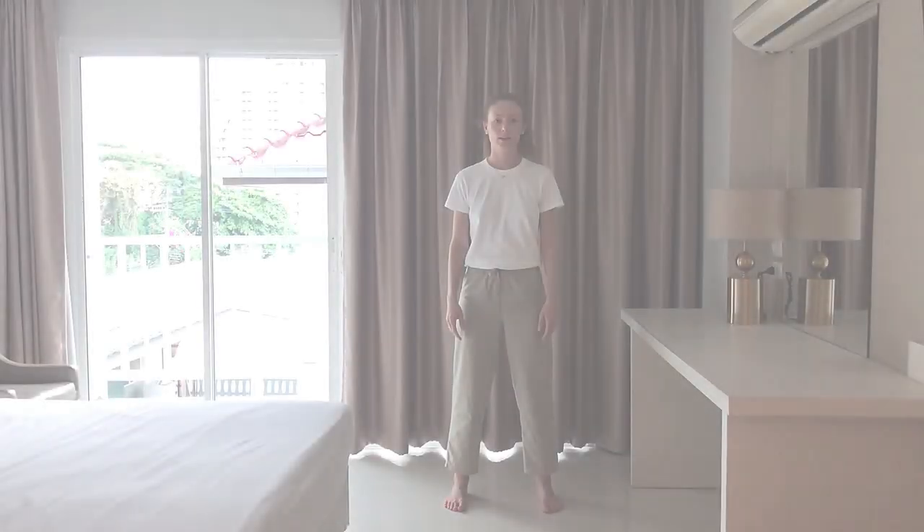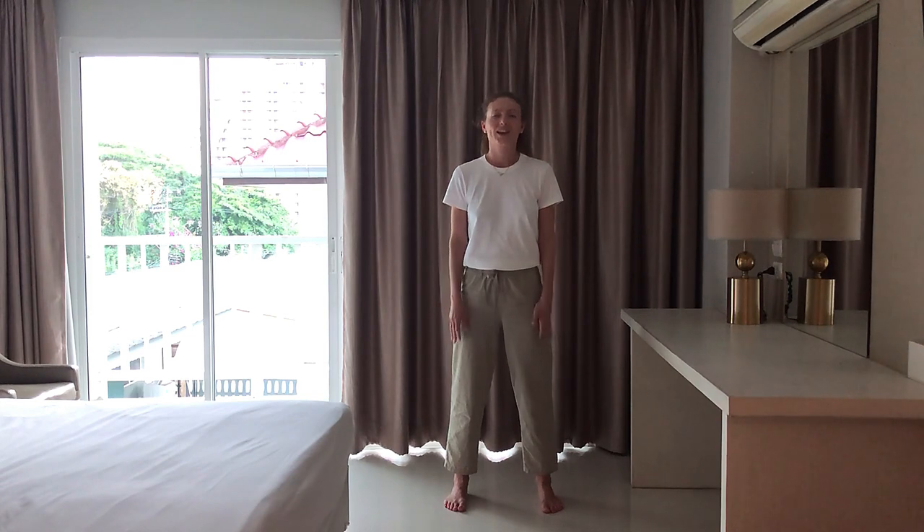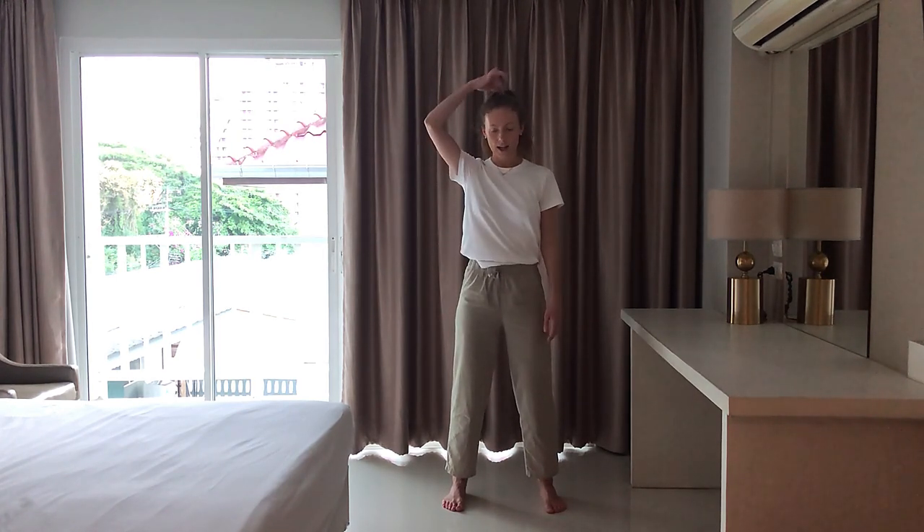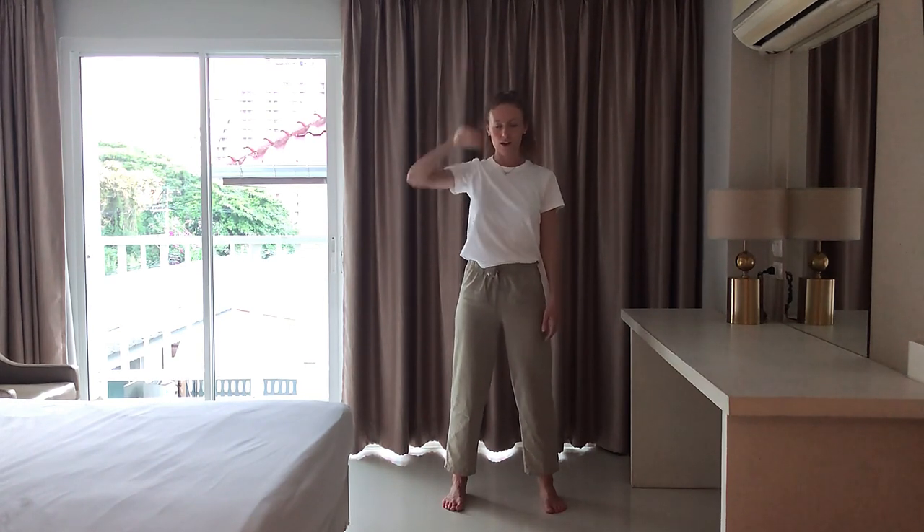Let's get to it. Stand up nice and tall, relax your whole body. Soften your knees and drop your tailbone down between your heels. Keep your back fairly straight and lengthen through your spine as if someone's pulling you up by the crown of the head. Nice long spine here. Relax your shoulders and bring your attention to your feet. Feel that connection to the ground.